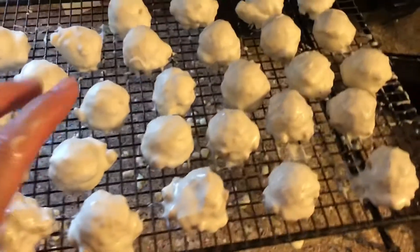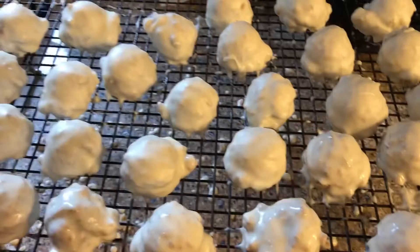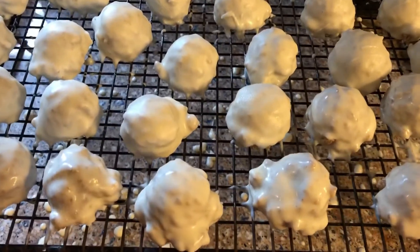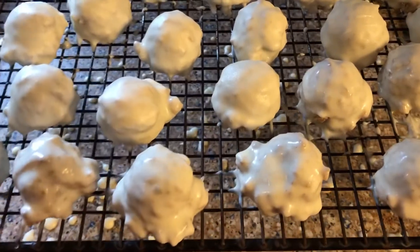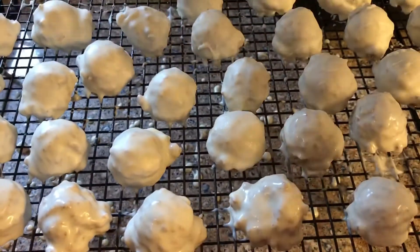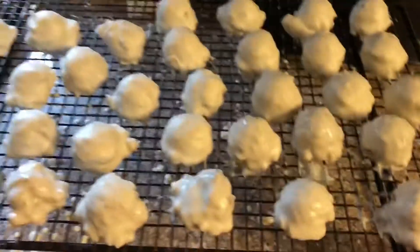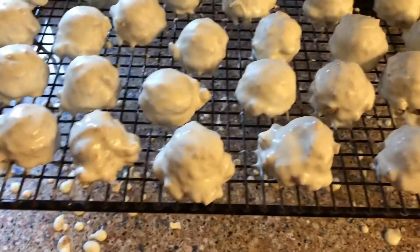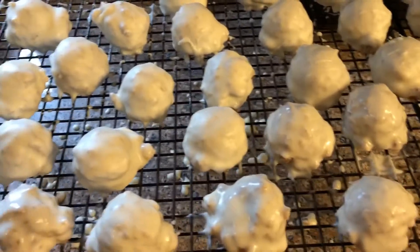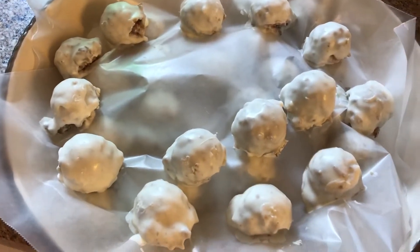We discovered a little problem: these stick. I normally would put them on wax paper, but the chocolate would just go everywhere and I'd lose a bunch of chocolate. So — bring out the hair dryer! I know, but it worked. You put it on low and they come off just fine. Maybe you could use pop sticks and that would work too.